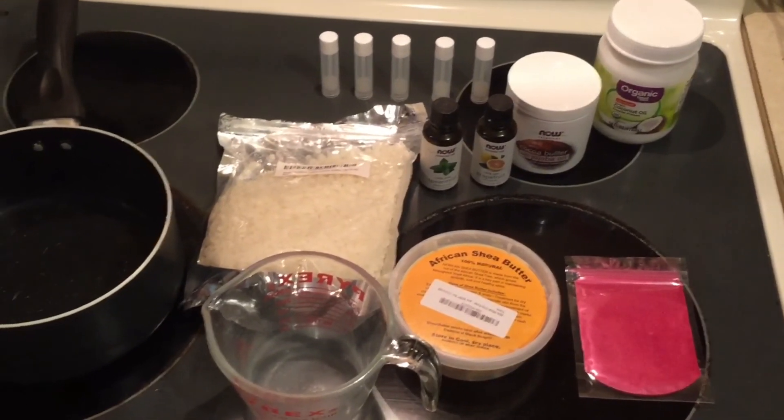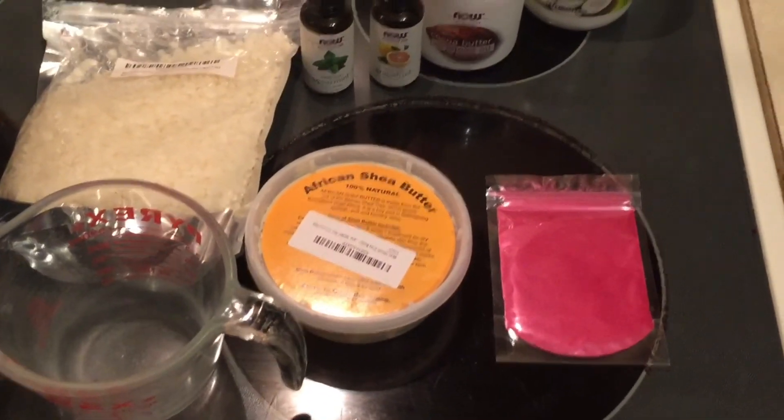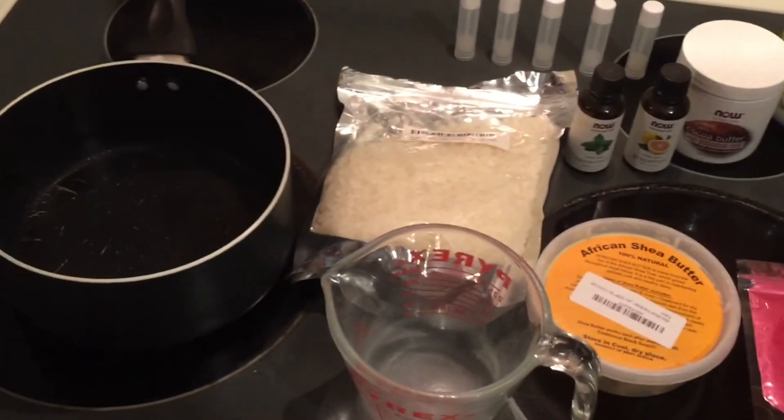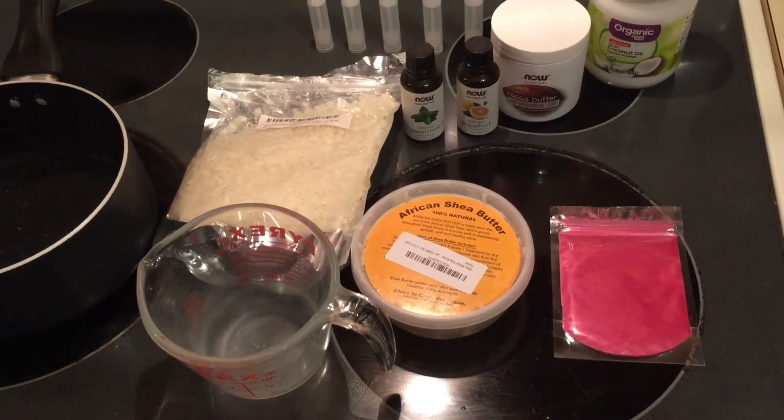The ingredients needed to make homemade lip balm are coconut oil, cocoa butter, shea butter, essential oils, lip balm containers, beeswax, a glass measuring cup, and a pot full of water.